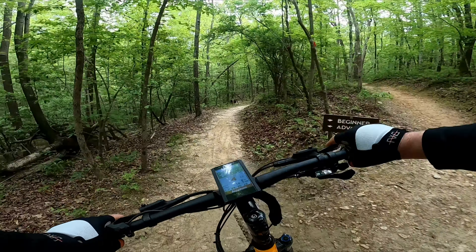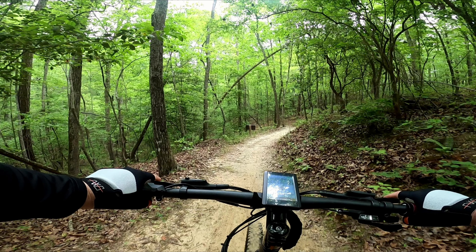Well guys, I think we're going to wrap up part number one right here. So until the next one, this is Southern eBiking telling you: stay safe, God bless, and keep the wheels rolling. Once again, we're out.